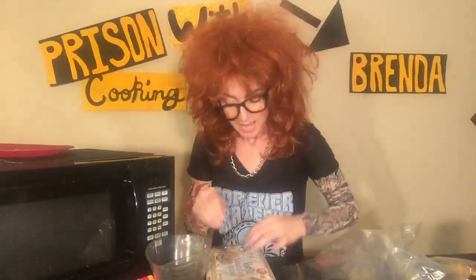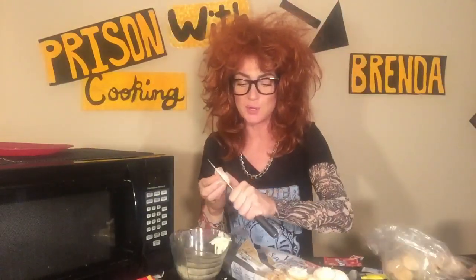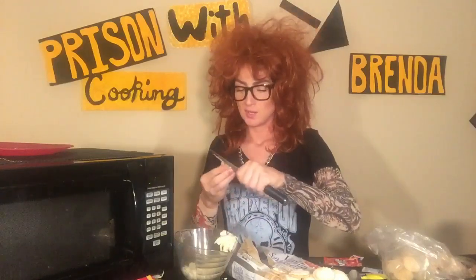Do not throw this freaking bag away. What you're gonna do is take the vanilla cookies, separate all of them, take a bowl, put the icing in the bowl, and take the cookie part and put it in this. They're not gonna give you knives in prison, so you gotta use your ID. That thing is your knife, your spoon, and whatever else you can use that thing for.